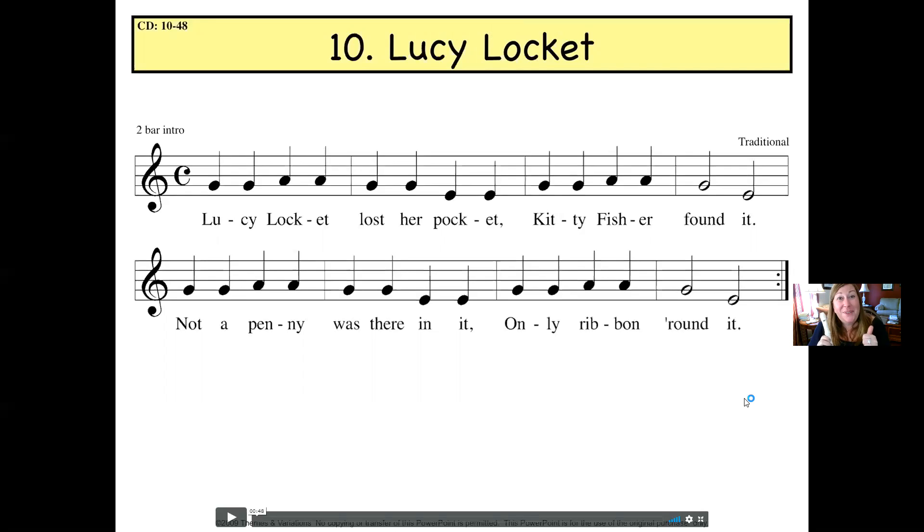How'd you guys do? Hopefully really great! Now push pause on me, go back to Music Play Online, and practice it yourself with the music in the background — so much fun!